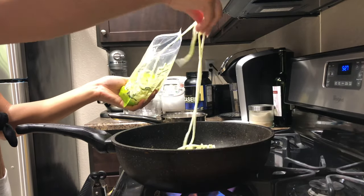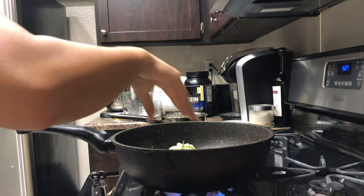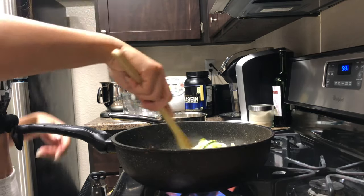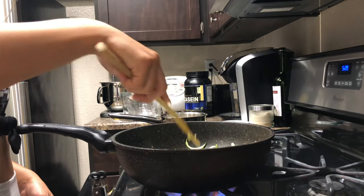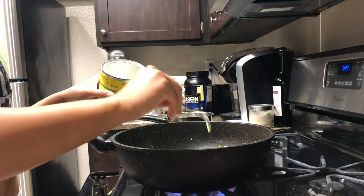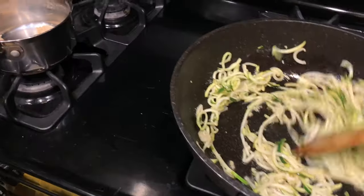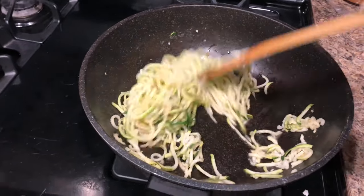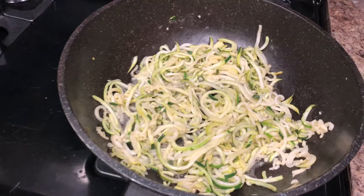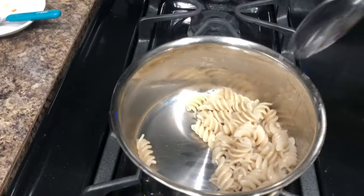After the ground chicken is done, I went ahead and washed the pan so I could cook up my zucchini spirals — zucchini noodles, whatever you want to call them. This recipe is honestly great just to get your vegetables in, and I also freaking love zucchini. Here I am seasoning the zucchini — gotta season everything. I love this chicken powder. I got it from the 99 Ranch Market and it's zero calorie but so freaking flavorful. I literally use it on everything.